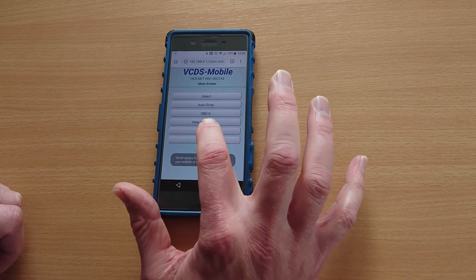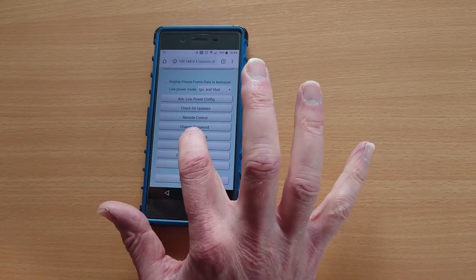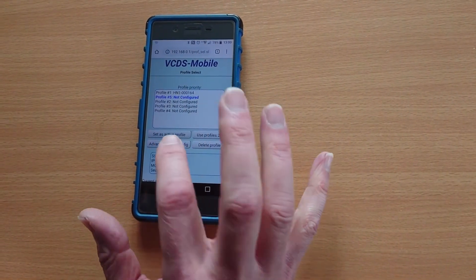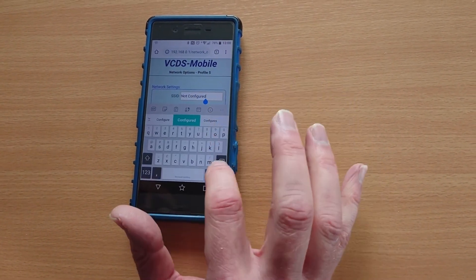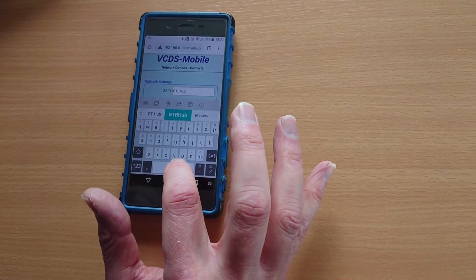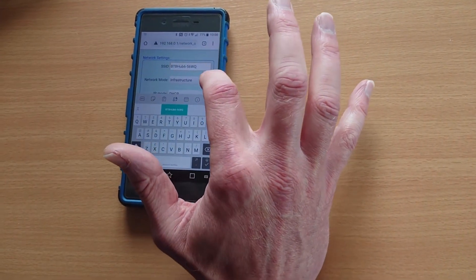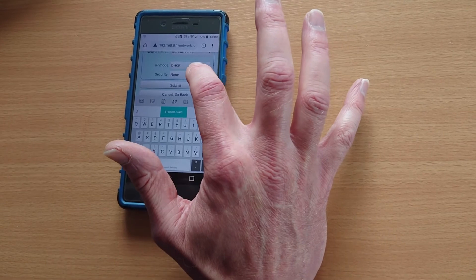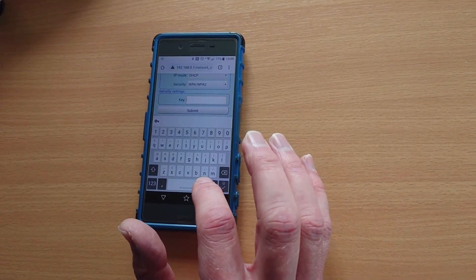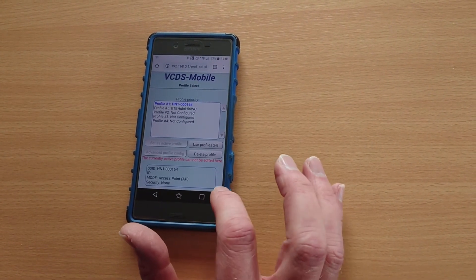From here we're going to click on the options button and then scroll down to network options. We're going to create a profile for the workshop or house network that you want to use — click on an empty profile and advanced config. Now we need to type in the name of the network we want to connect to, then choose the security type and enter the security key. These details should be found on the back of your router.